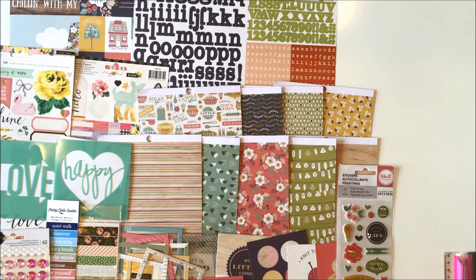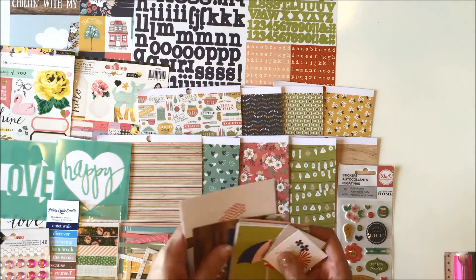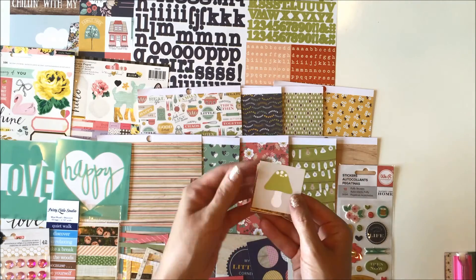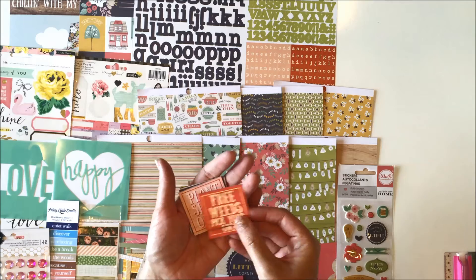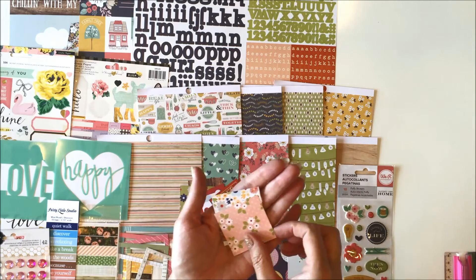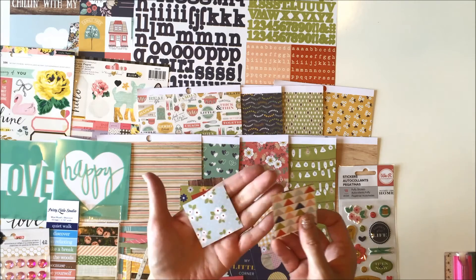And then you receive a bunch of cards from the Bloom and Grow Simple Stories collection - the little square cards, the three by fours, the four by four squares, and the four by sixes. Mushroom, free weeds, pick your own - that is cute. 'Plant seeds of love,' butterfly, butterfly, bee, 'Love blooms,' grow - all those cute patterns. The three by four Bloom and Grow cards: umbrella, I love that little gnome, flowers. I like that one could go horizontal or vertical.